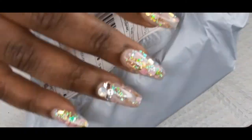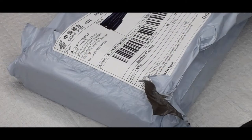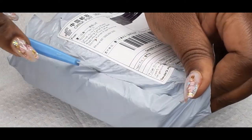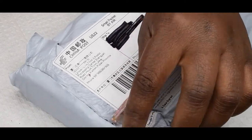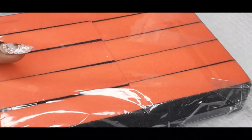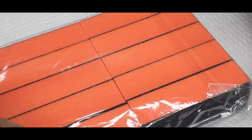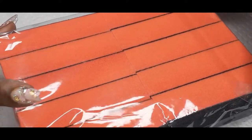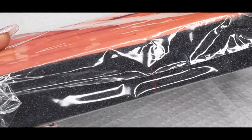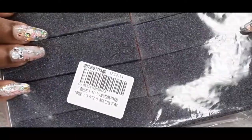So, this one — these are a pack of buffers, because I was running out of buffers. And I counted — ten in the pack. Just some nice, basic, standard orange buffers.